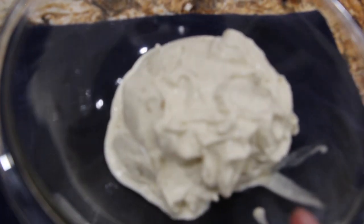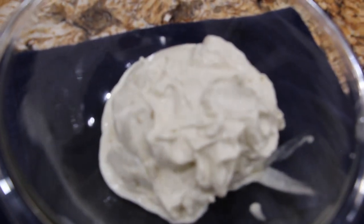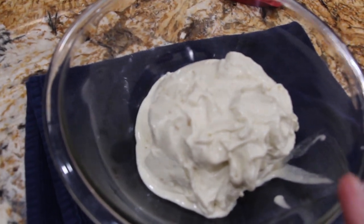You can either leave it like this, add a few chocolate morsels, or add some chocolate and make it chocolate banana. So what I'm going to do is add a little chocolate morsels.